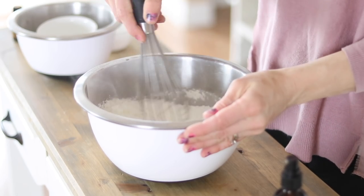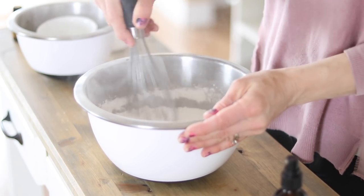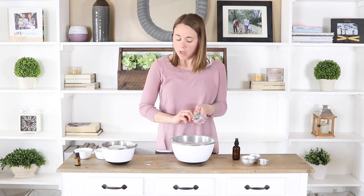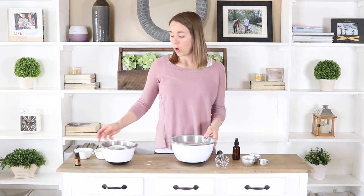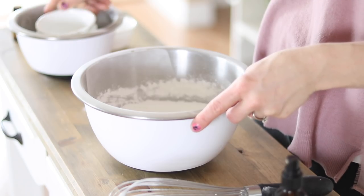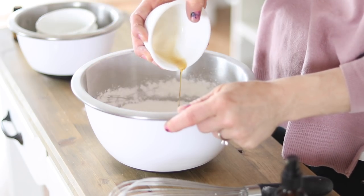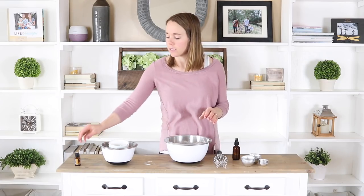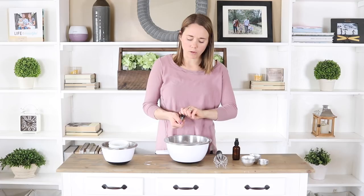Then we're going to add in our wet ingredients. I have here a quarter cup of coconut oil — I already melted it and measured it melted, so it's a quarter cup of melted coconut oil. Then I'm going to add in a teaspoon of vanilla. This is optional, and if you decide not to use the vanilla you'll just add in some extra water in the next step, but I think the vanilla adds a really calming and nice touch. Today I'm using wild orange, and the wild orange and vanilla together really remind me of a dreamsicle — I love that smell.